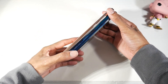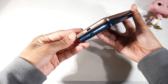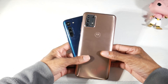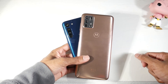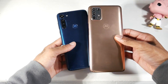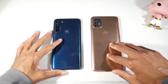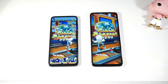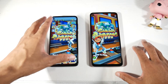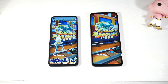The G9 Plus has a Google Assistant button which the G8 Power lacks, and it has USB Type-C at the bottom. The G9 Plus features a trendy camera module that looks similar to the Galaxy or iPhone. Both are nice-looking plastic phones. The G9 Plus has a matte finish so you'll see fewer fingerprints, but unlike the G8 Power, it does not have a water-repellent coating.